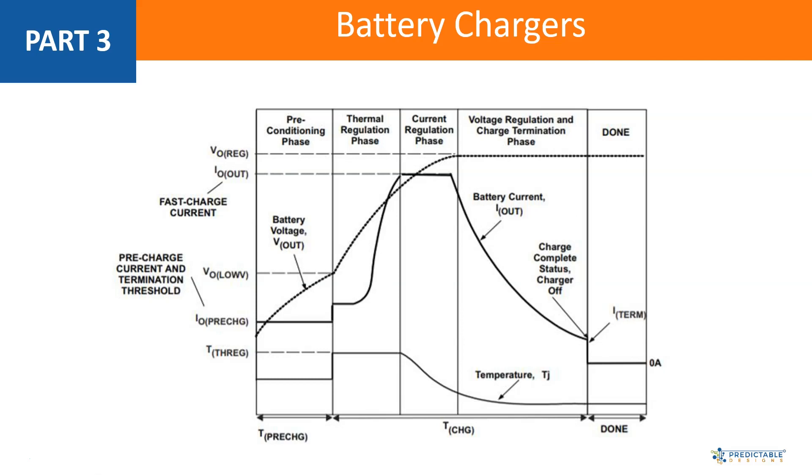So that's the full process — you always have preconditioning, current regulation, and voltage regulation phases for any type of lithium battery charger. If it's a linear charger, you'll likely also have the thermal regulation phase, though you may not hit it if your input supply is very close to the battery voltage — say 4.7V input versus a 4.2V max output — in which case it may go directly from preconditioning to current regulation. That's an overview of the stages and the process of charging a lithium battery. Next we'll look at the different types of chargers: the linear, the buck, and the boost.